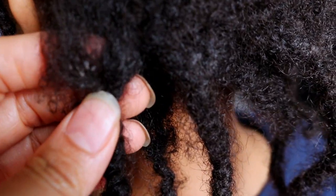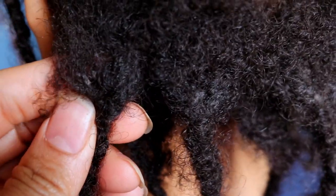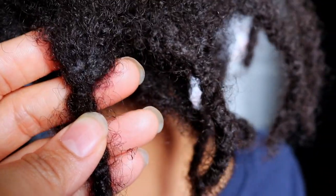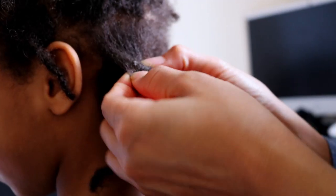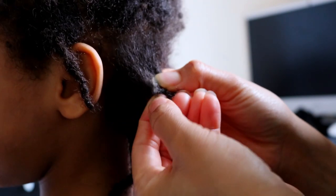Here is a closer look at the build-up which is trying to embed itself into his locks. Before washing Jaden's starter locks, I always go through each lock to remove any build-up.